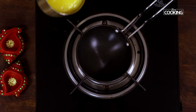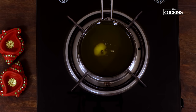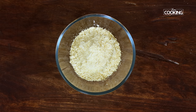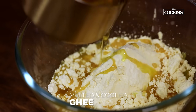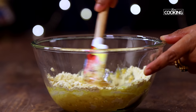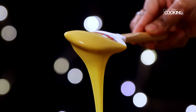Next we're going to melt the ghee. For this recipe I've taken 150ml of ghee — it's nice pure desi ghee. Transfer the sieved gram flour or besan to another bowl. Now pour the melted and cooled ghee. Once the ghee comes to room temperature, just pour half of it and mix it all in. We're going to gradually incorporate the ghee into the gram flour. You can see the besan mixture is nice and creamy and smooth — this is how we want it. Now keep this aside.